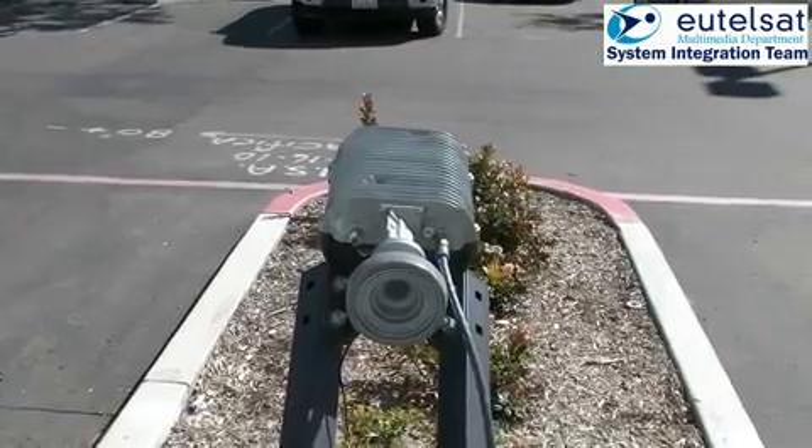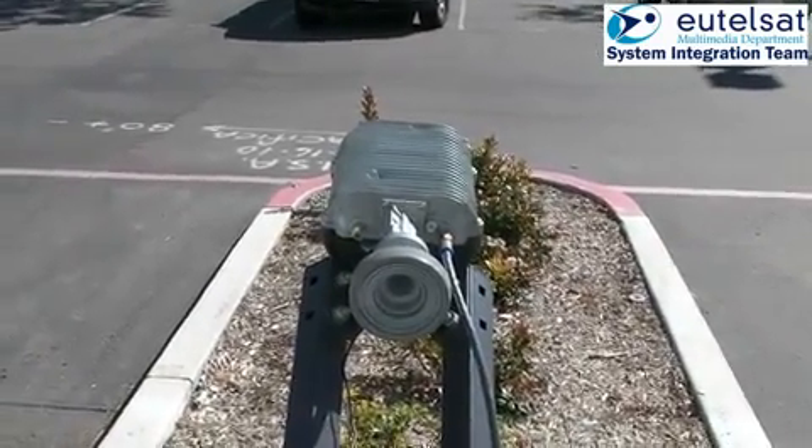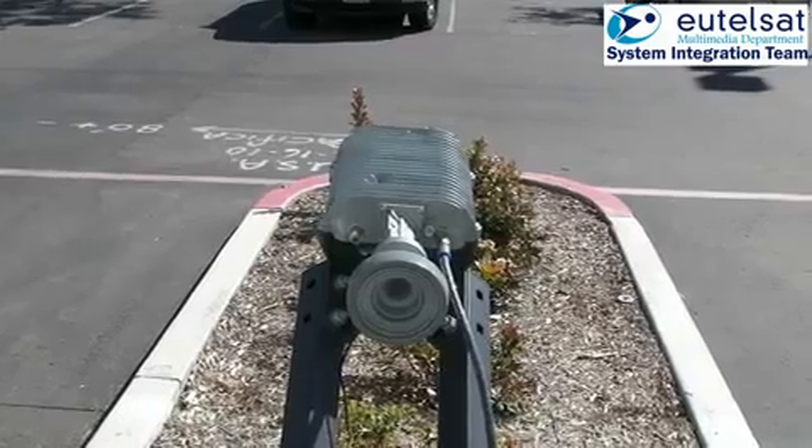This scene shows the same process from a view of the top of the antenna, so you can see the antenna movement as well as the beeper signals.